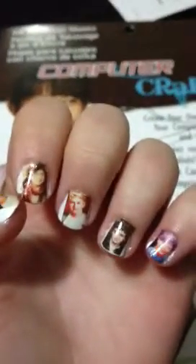I just posted a picture of my nails that I did. They're One Direction nails. People were asking how I did it, and I just want to show.